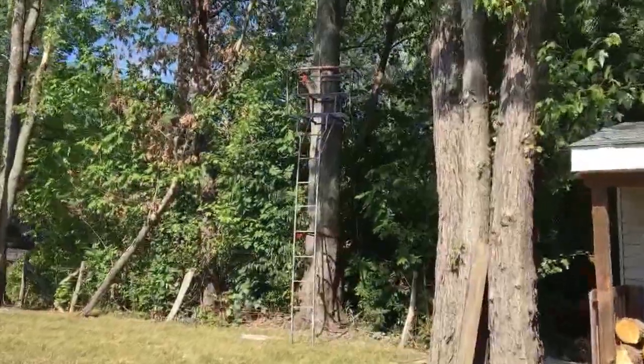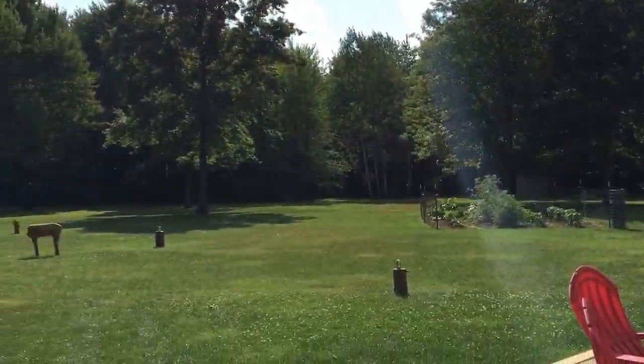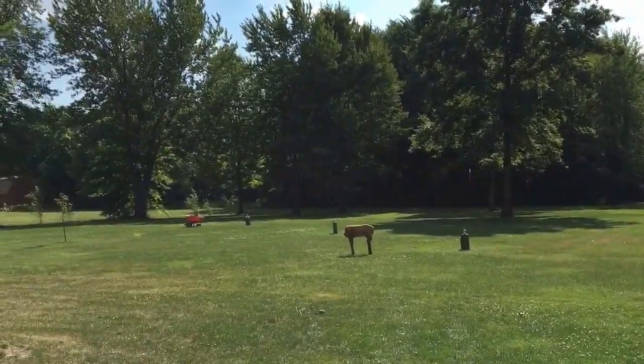I'm shooting from up in a tree stand. Right there is where we're shooting from, and I got it lined up at 20, 30, 40, and 50.